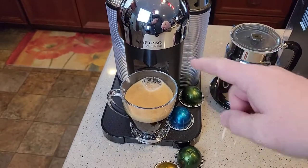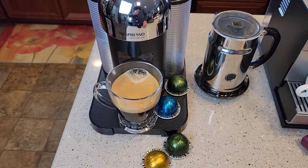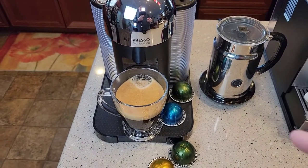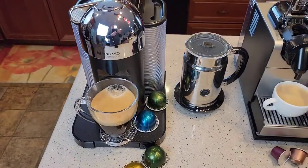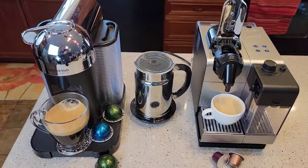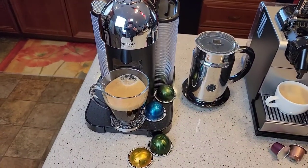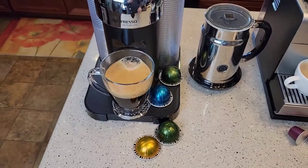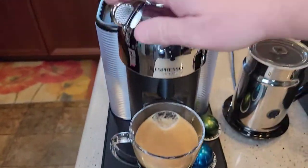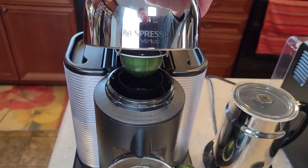Over here on the Vertuo line, you still get espresso shots of about 1.3 or 1.4 ounces, but you can also do a coffee. From reading online, I think they wanted more versatility with these pods. On this machine here, you can get coffee pods and brew an eight ounce coffee — that's what I just brewed here. I'm going to lift the lever so you'll see — there's the coffee pod.